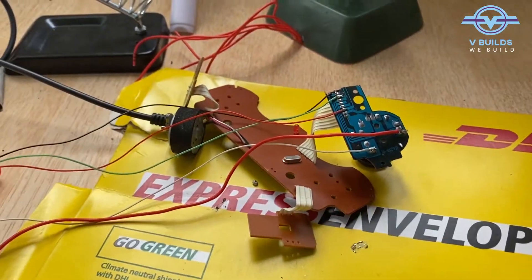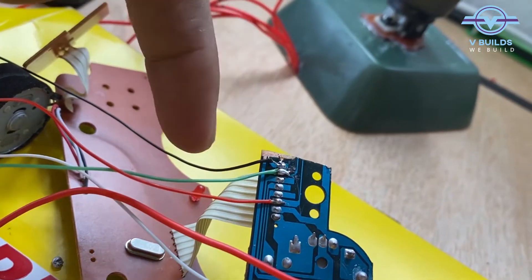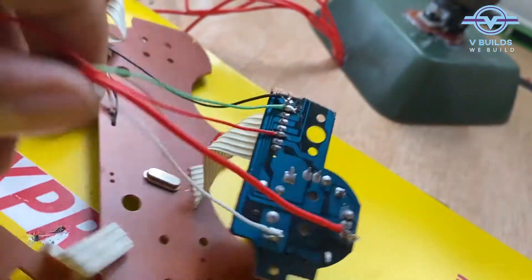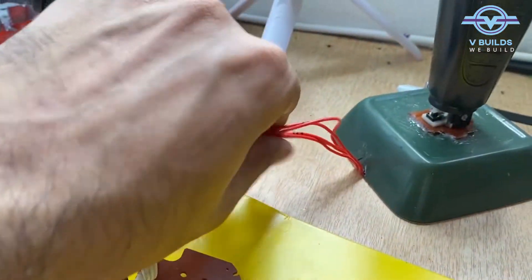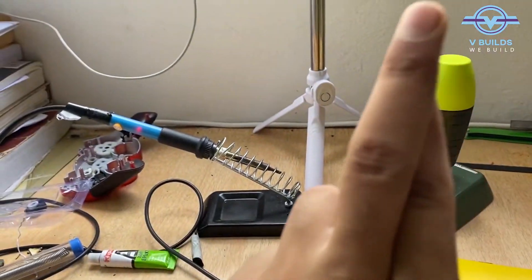For testing purposes, five wires which were disconnected from here have been connected, and these wires can now be connected to our joystick for testing. Let's see if it works or not. Fingers crossed.